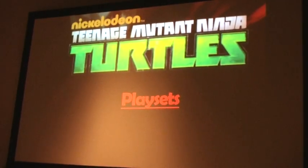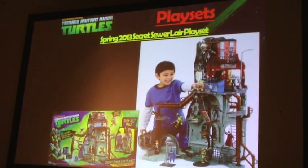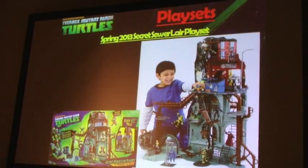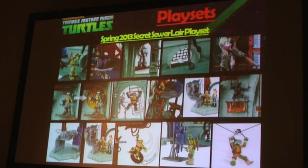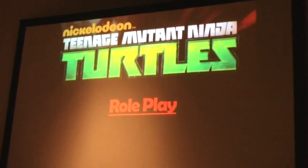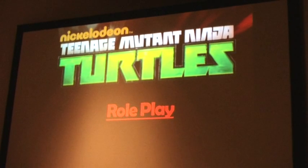Let's turn it over to Chris Cain, who's going to take us through the remainder of the line. Moving to play sets — what's unique about this one is we wanted to make it a massive play set with as many features as possible. Definitely warrants it because it is the main headquarters of the Turtles. If you have any issues assembling this massive play set, there is an instructional video on the Playmates website that definitely helps.